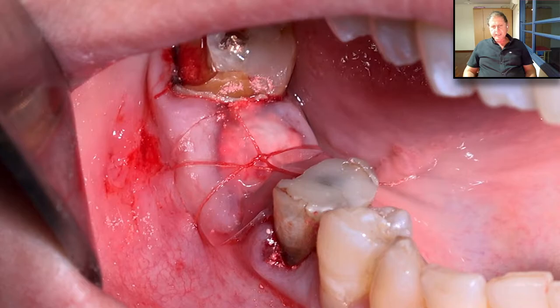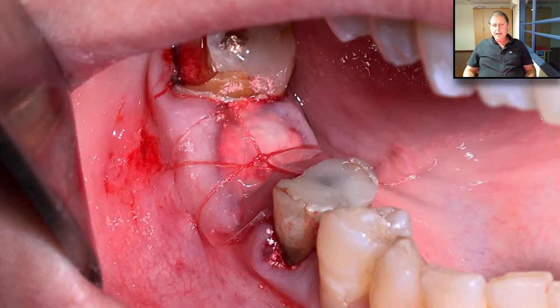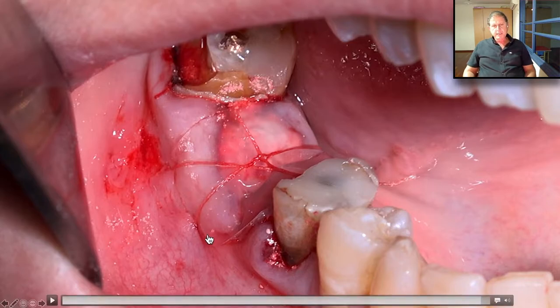In all cases where we do socket grafting and the material is exposed — here it's about 13 to 14 millimeters — we cannot leave it exposed. We must protect it. In the past, we used a lot of collagen sponge. However, the Oraid is much, much, much easier, faster, and gives us even better protection. So this is a very good innovation that comes to help us.